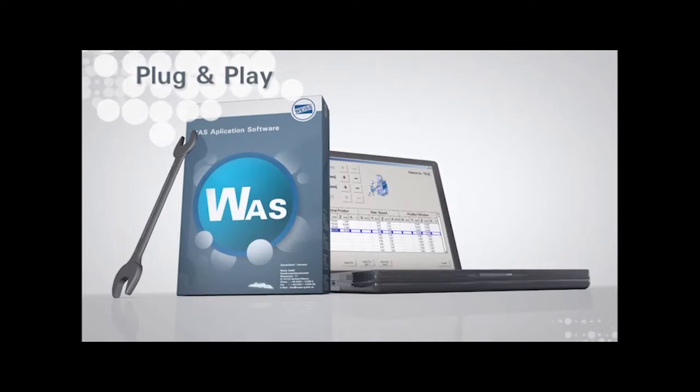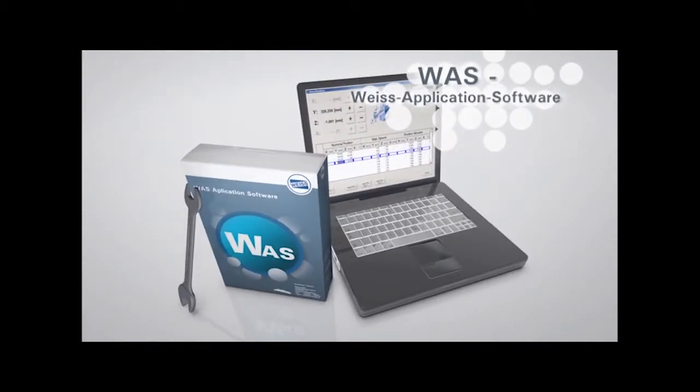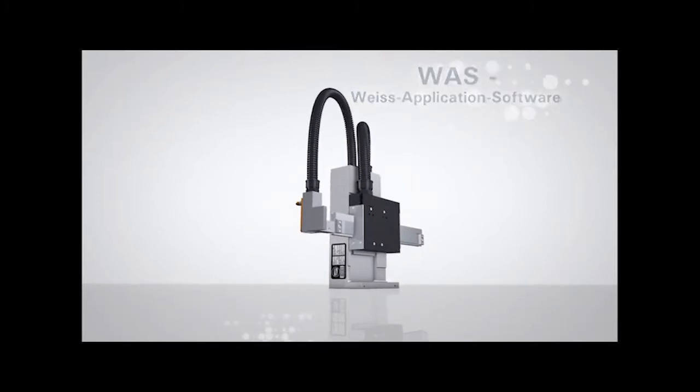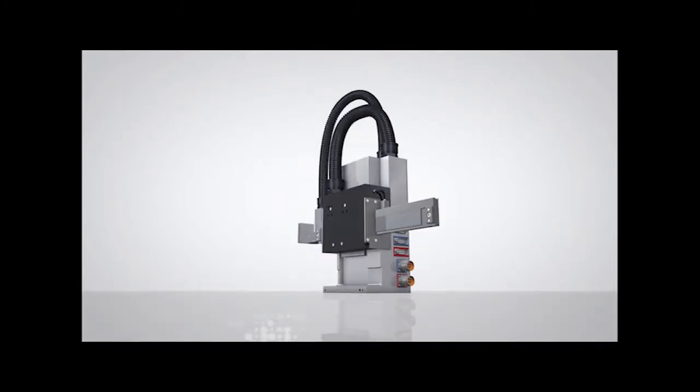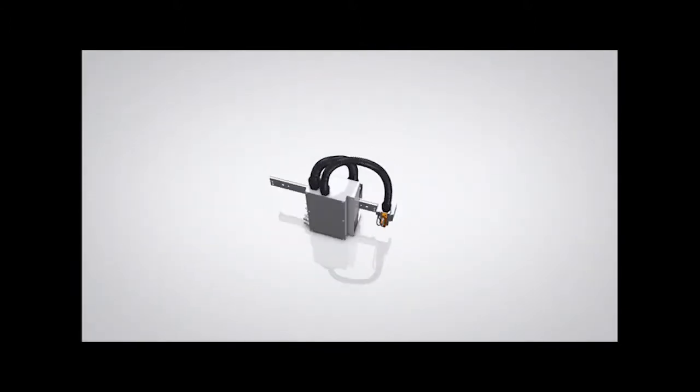Quick assembly and easy setup using VICE application software. The HP140 offers a long lifespan, low energy consumption, and is maintenance-free.